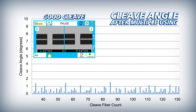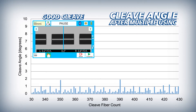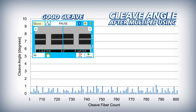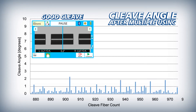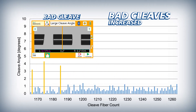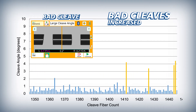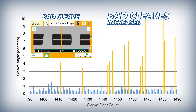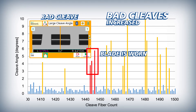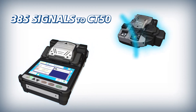The 38S ensures that automatic blade rotations are appropriately timed by initiating them based on the frequency of bad cleaves. As a cleaver blade wears down from use, it inevitably begins to produce bad cleaves, occurring more frequently as the blade incurs more wear. Once a number of bad cleaves have occurred in close succession, the 38S judges the blade to be worn and in need of rotation, then signals the CT50 to automatically rotate the blade to a non-worn position.